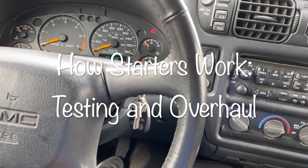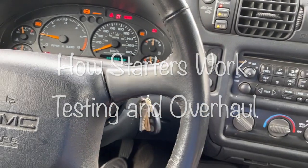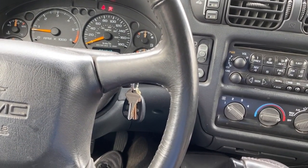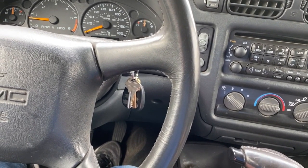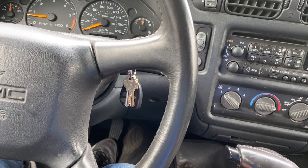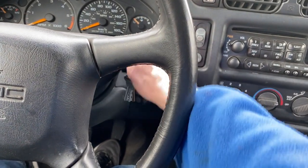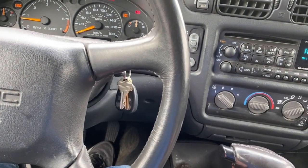Do you ever wonder what's happening when you turn your key on and crank the engine? There are spark plugs firing, fuel injectors pulsing, the ECM controlling it all, and also a starter motor that first initiates the crank. We're going to talk about the starter motor specifically today and how that all works.